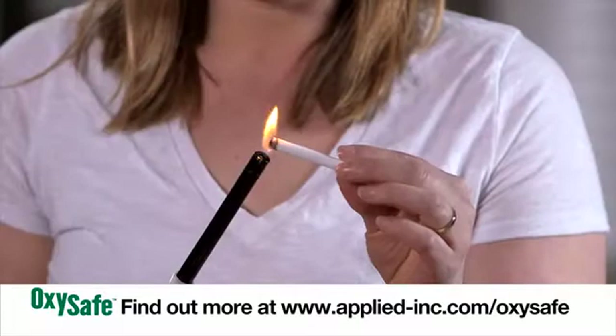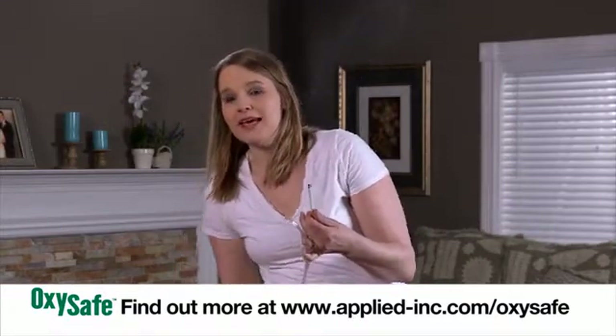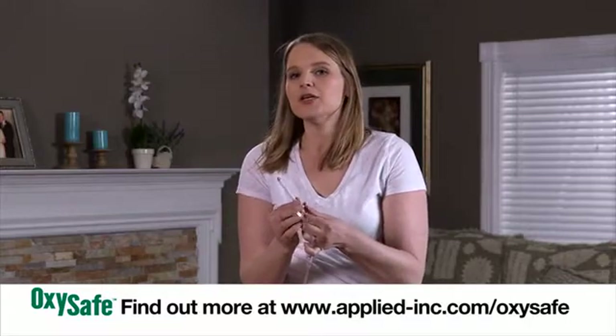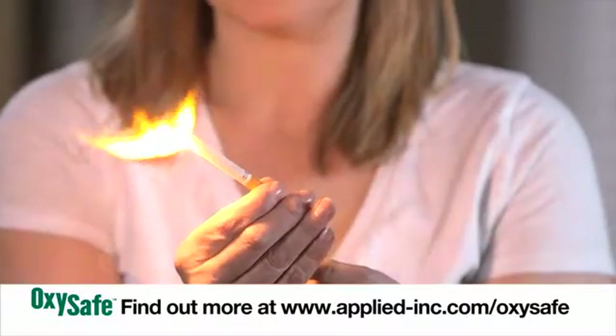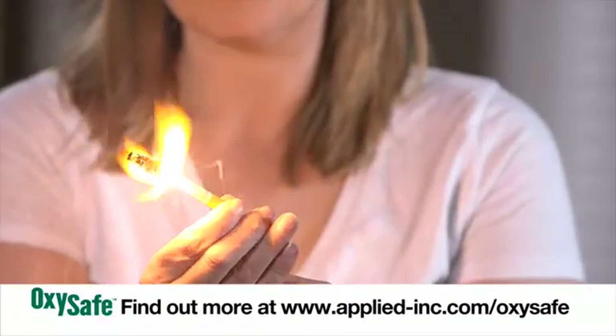However, let's see what happens when I add fuel, such as with a cigarette and a spark. If I run this oxygen through the cannula through my cigarette, you'll see that it will take off. As you can see, even with a tiny spark, a fire can burn violently when in an oxygen-rich atmosphere.